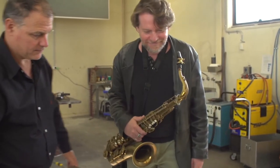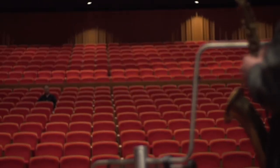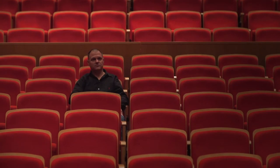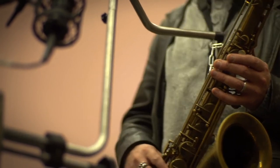I've worked closely with John over the last six months, watching him play, getting feedback from him. What we decided on was that we should keep the neck strap as part of the setup, so that the performer actually feels as normal as possible.